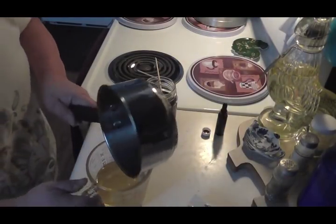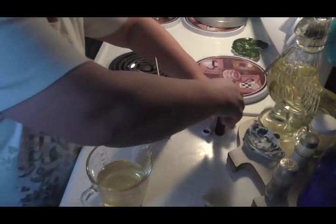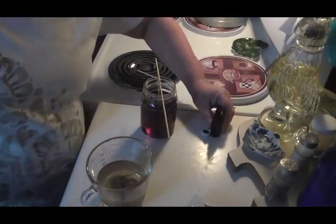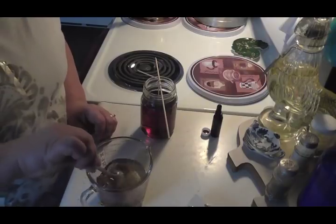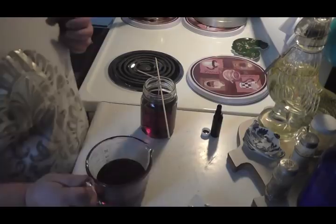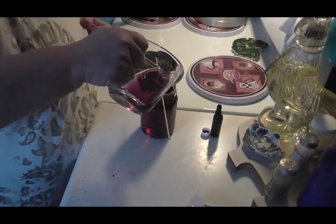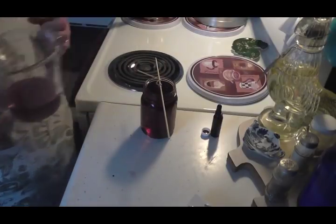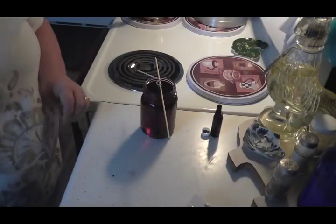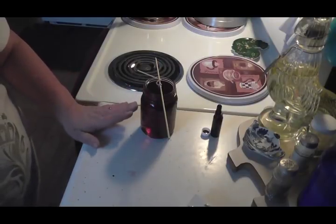Give it a little bit of color, stir it up, and pour it into my candle — right in there, bring it right up to the top. There we go, that's it! It's that simple, and I got a little bit left for a tiny little candle. I'm gonna do one in a little cup too.